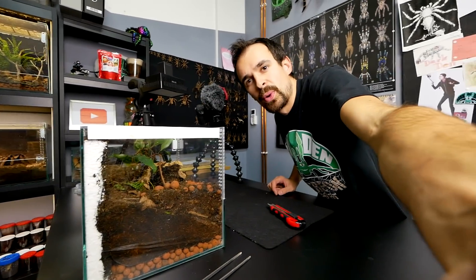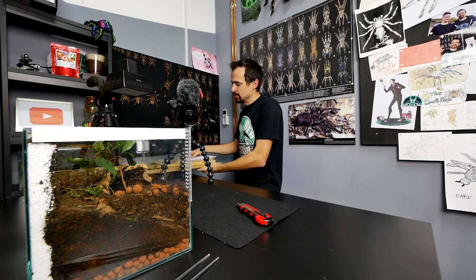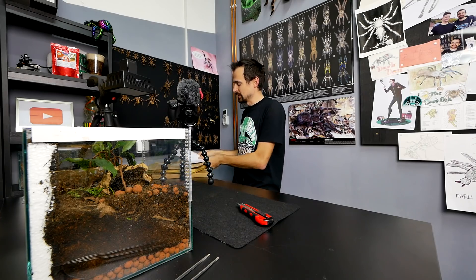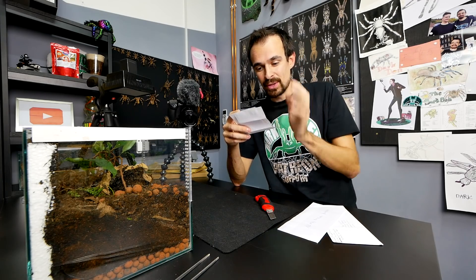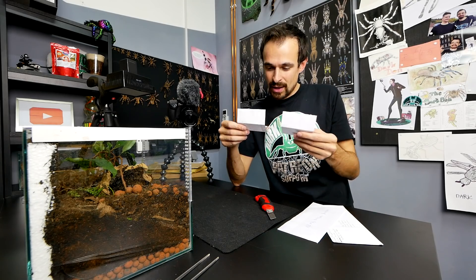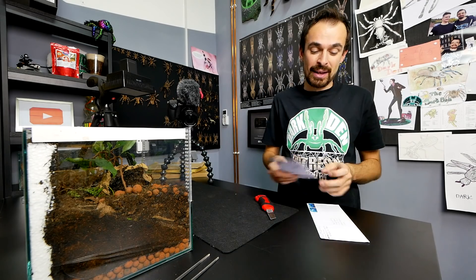But before we start with the scorpions, there are a bunch of fan mails we need to open first. These bigger ones are some sort of fan art, and we have two letters. Let's first open the letters. Thank you, Nate, for the letter and thank you for being a subscriber since I had 500 subscribers. You wrote that you also started a channel and if I can check it out, but I don't see you writing the name of the channel, so I'm sorry, I cannot check it out. Good luck with it.